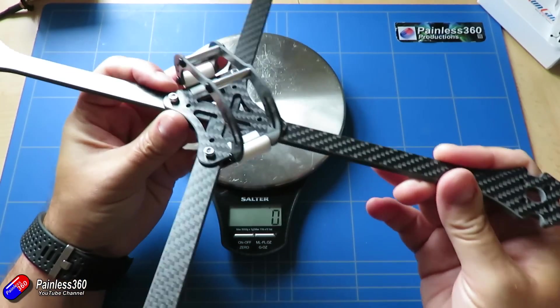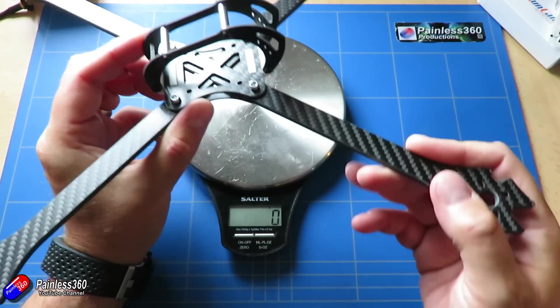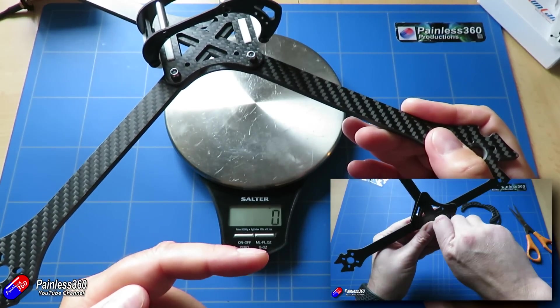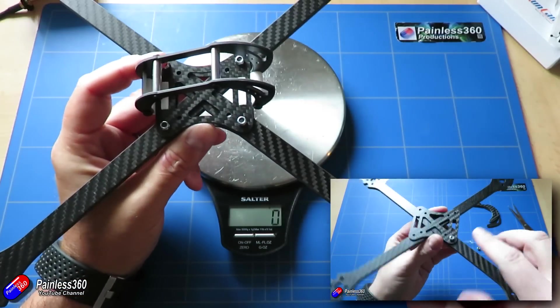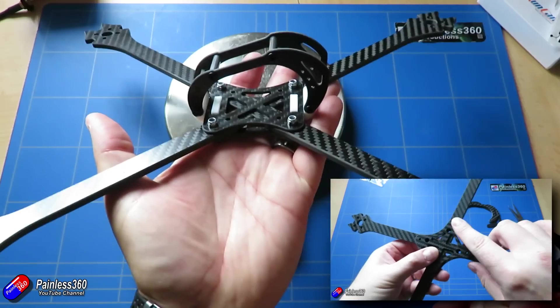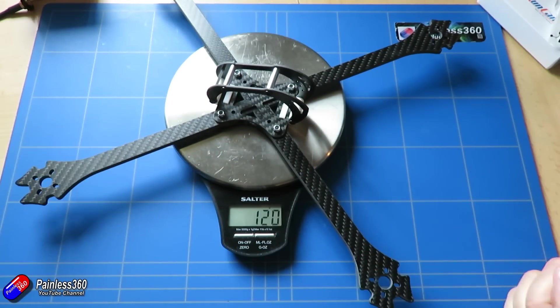So this is the frame I'm going to use — the Ether frame from Fly Nosterous. We've looked at this a lot on the channel. This one uses eight-inch arms so it's quite a big beast, but it isn't particularly heavy because of its construction. That's 120 grams just in the frame.